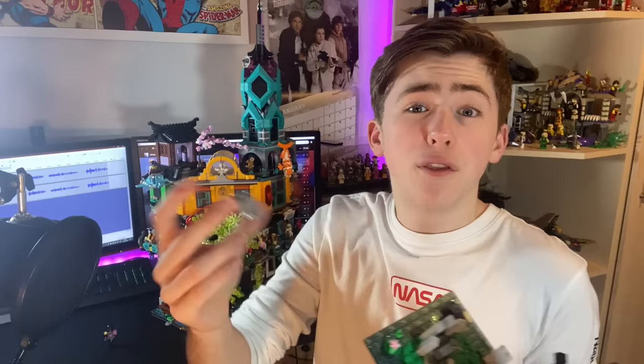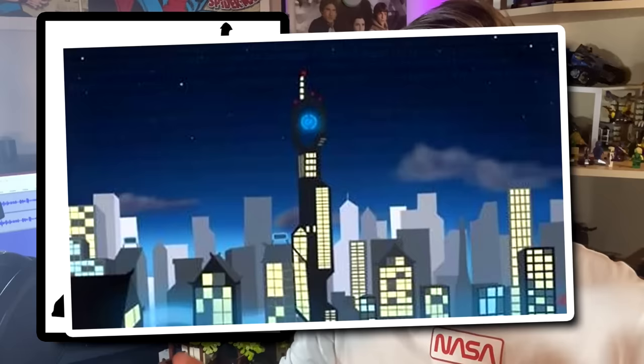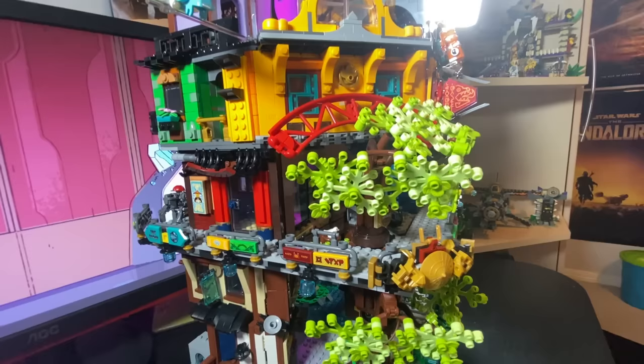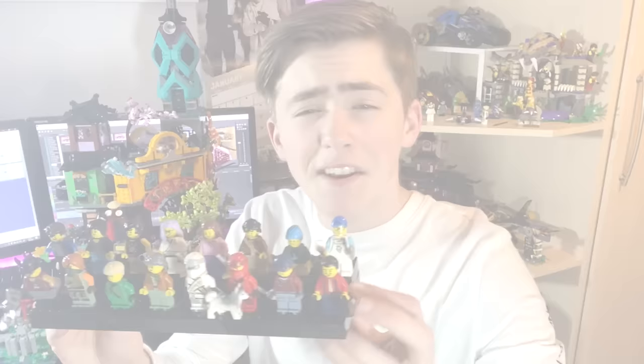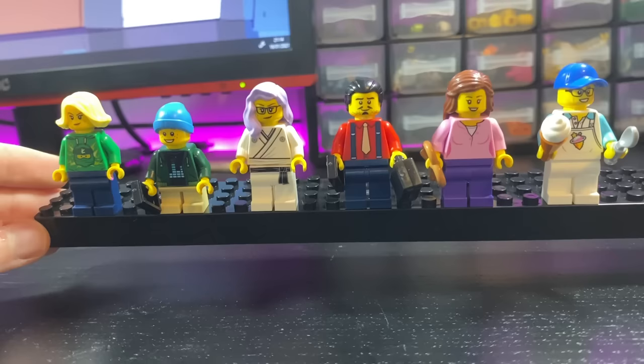The only slight issue I have with it is that Zane doesn't have his mask piece, but to be honest, that doesn't really matter too much. Obviously, when we heard that there was gonna be a $300 DTC Ninjago set, everybody kind of thought that it was gonna be Borg's Tower. I'm kind of glad that it wasn't Borg's Tower, because I feel like it would've been quite a boring build, and this certainly isn't that. The issue comes from a lack of a Cyrus Borg minifigure. Now, the minifigures are interesting. One of the huge issues I have is the fact that there are so many unnamed civilians. For a $300 Ninjago legacy set celebrating 10 years of the TV show, it just doesn't make much sense.